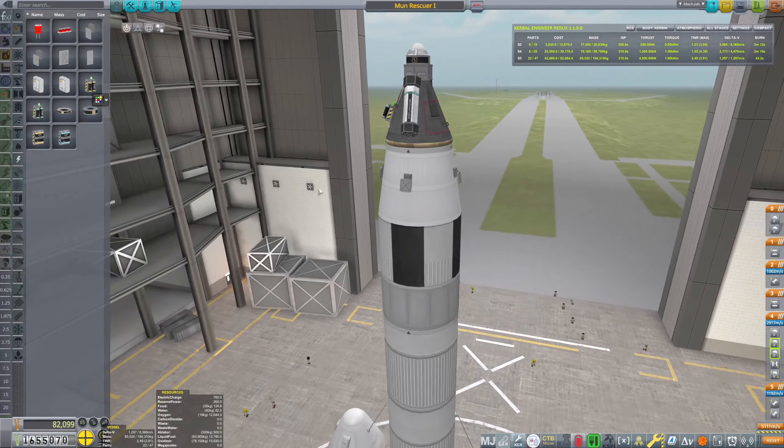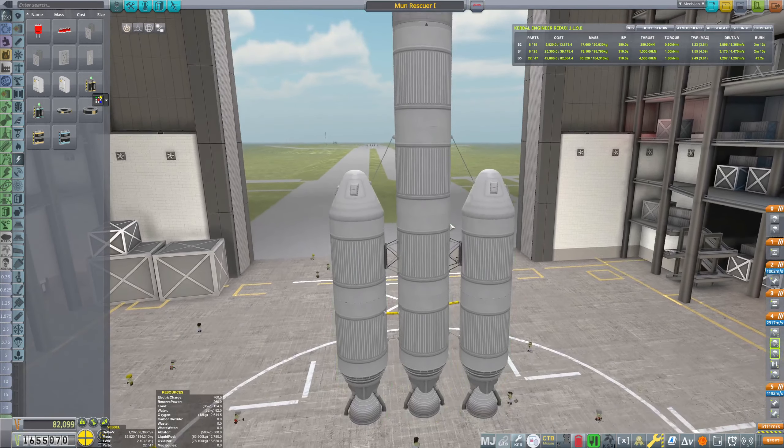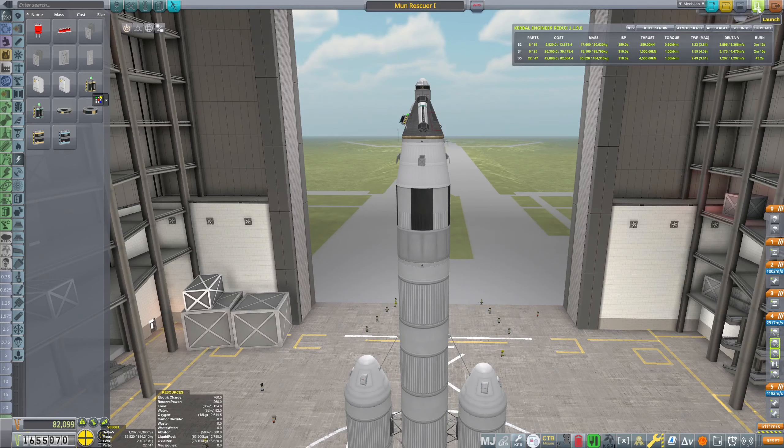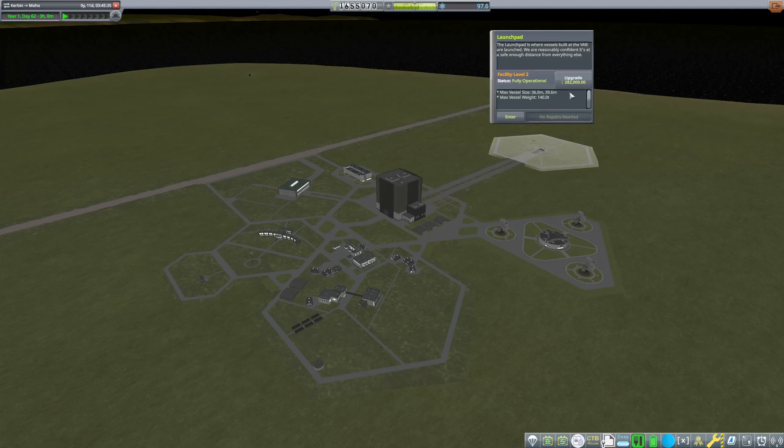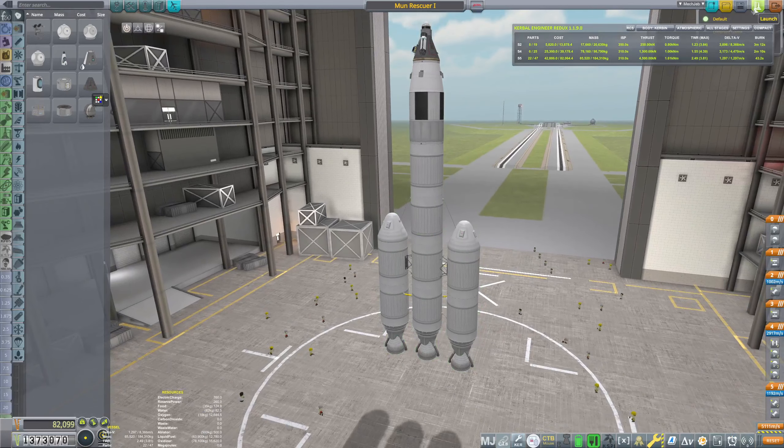We don't need a pilot, we have the probe, so let's save and launch. We're a little bit too heavy but that's fine — we have money and we can upgrade the launch pad so it's unlimited. Back into vehicle assembly and launch.